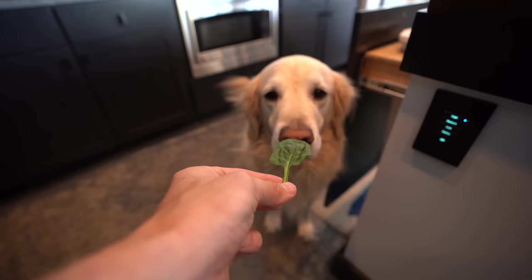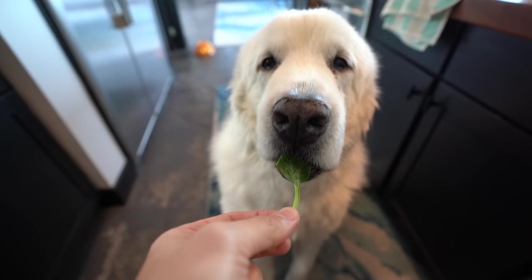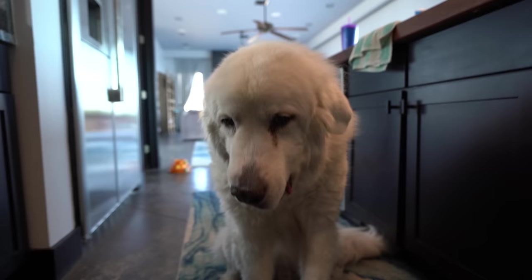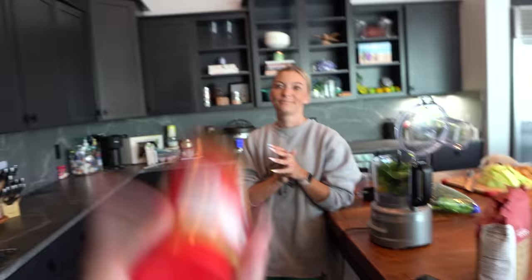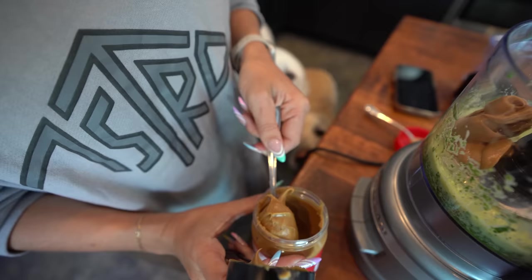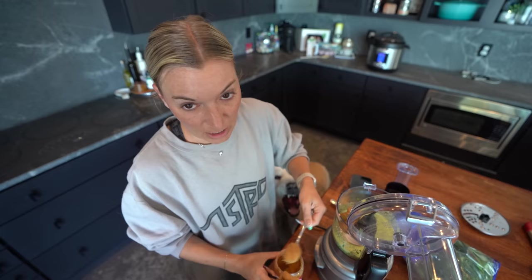Good boy — I present to you one spinach leaf! I don't think either one of them really likes it that much. That face is not convincing. You know why they will like it though? Peanut butter! That's going to make all the difference.